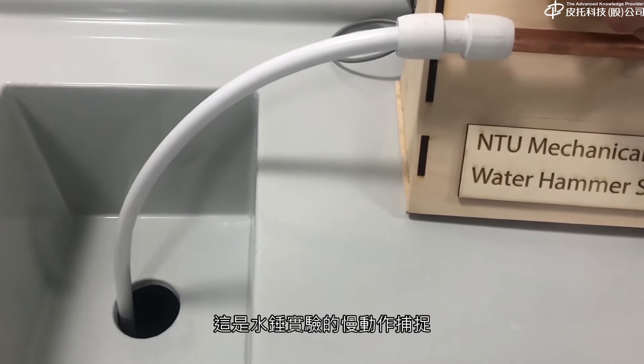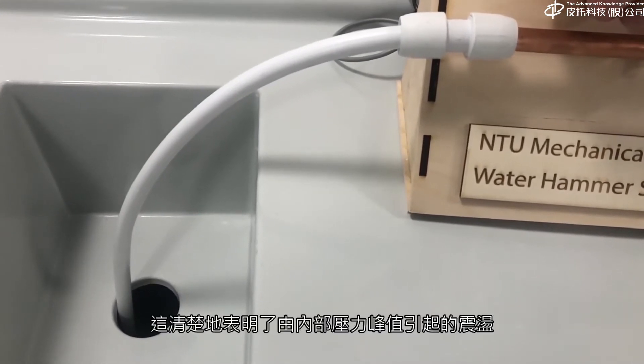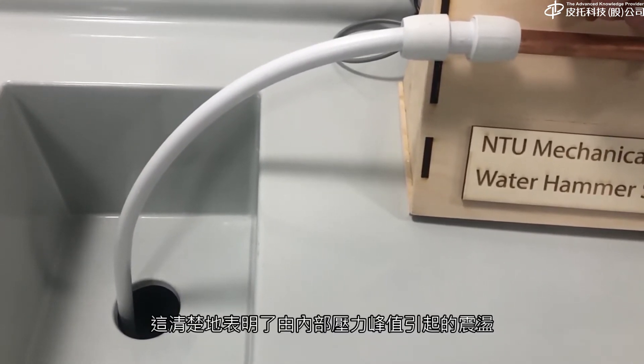Here's a slow motion capture of the water hammer experiment. This clearly shows the jolt caused by the pressure spike within the pipe.